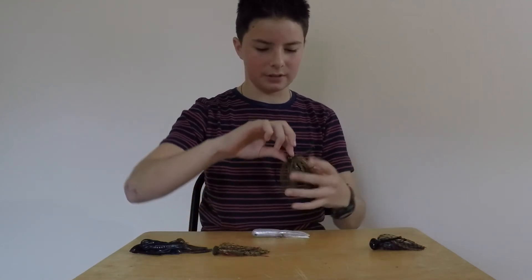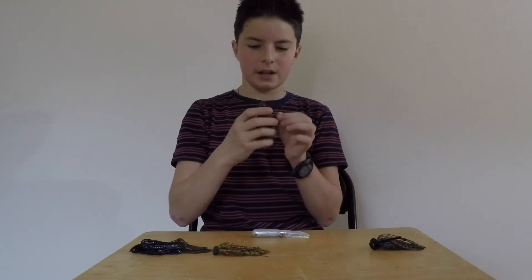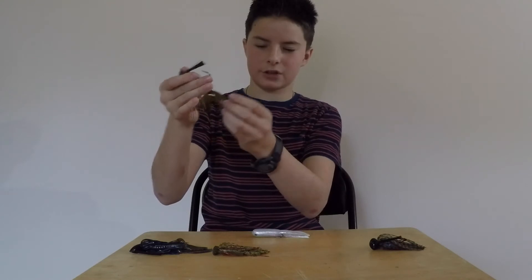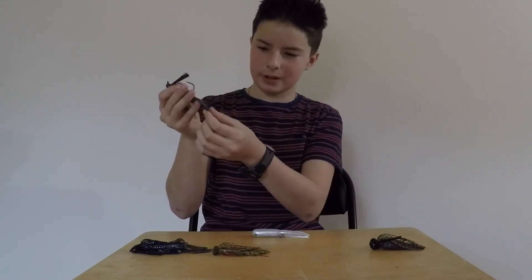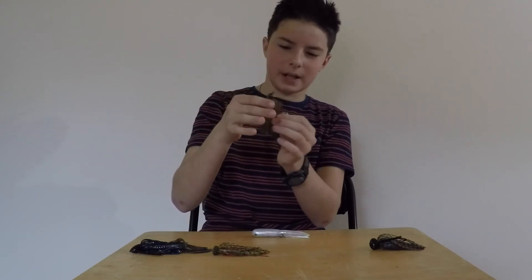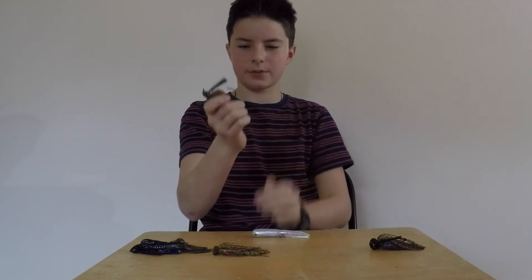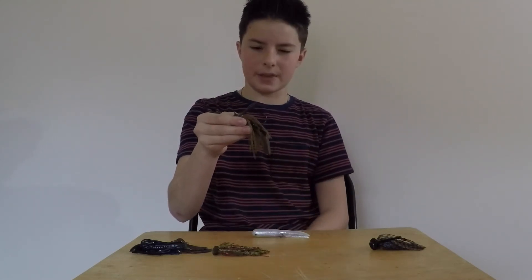Next we have a Flipping Jig. This one has a rattle. It's a Strike King Flipping Jig and I put a trailer on there — that's just a Berkley jig trailer. I removed the two things holding the pincers together by cutting them off. This Flipping Jig costs $5.00, a little more pricey than the others, but it's not bad. It is a little light for a flipping jig, but I don't mind.